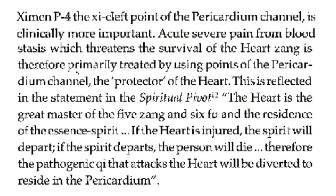Acute severe pain from blood stasis, which threatens the survival of the heart zang, is therefore primarily treated by using points of the pericardium channel, the protector of the heart. This is reflected in the statement in the Spiritual Pivot: 'The heart is the great master of the five zang and six fu, and the residence of the essence-spirit. If the heart is injured, the spirit will depart. If the spirit departs, the person will die. Therefore, the pathogenic qi that attacks the heart will be diverted to reside in the pericardium.'